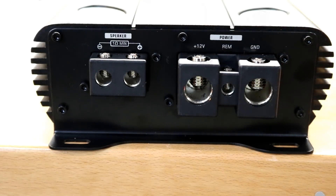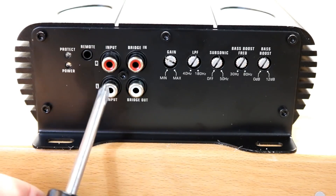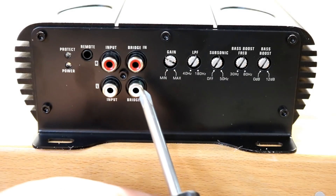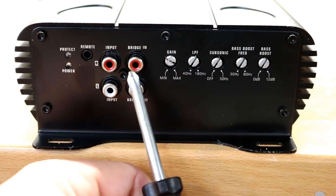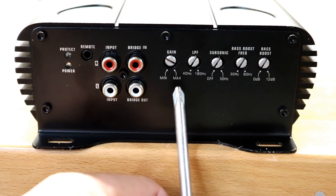Along one side of the amplifier we have our power terminals — power, ground, and remote — as well as our speaker output terminals. The speaker output terminals are pretty beefy; you can probably fit either 6 or 4 gauge wire in there. On the other side, these are true 1/0 gauge power and grounds — I used a toolmaker's 1/0 to 1/0 reducer and it fit in no issue at all.